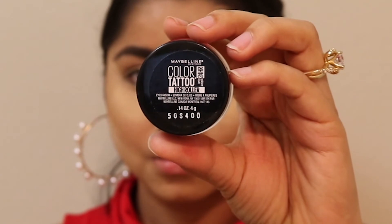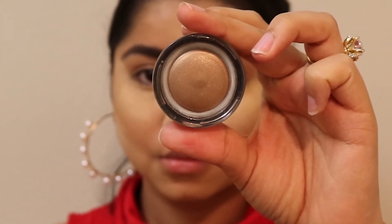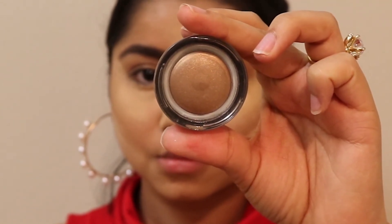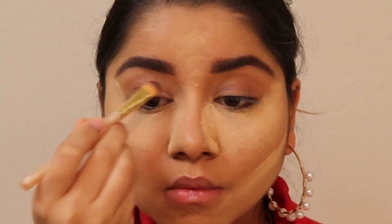I'm using a Color Tattoo — it's a bronzer-shade eyeshadow in a melted formula, so I'm applying it directly on my eyes. It's a perfect shade for the festival season. Using a brush, I'm applying it directly on my lids.